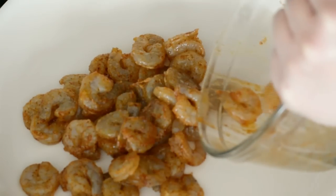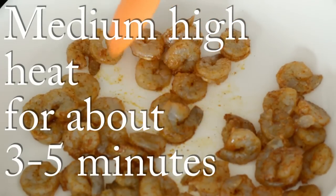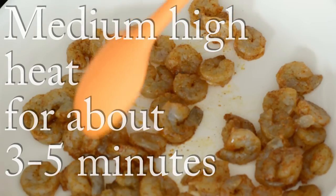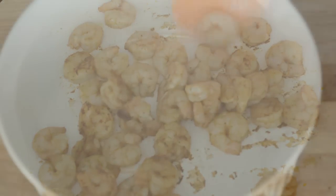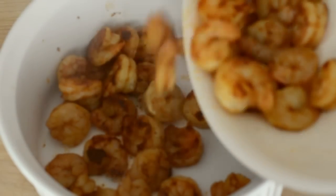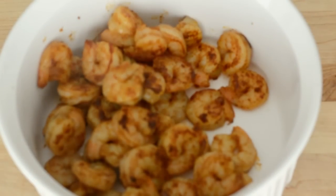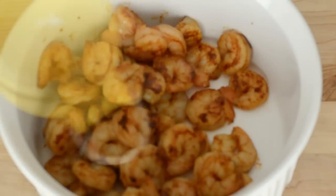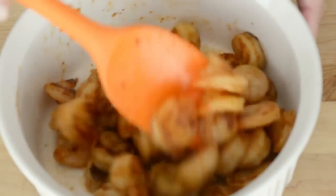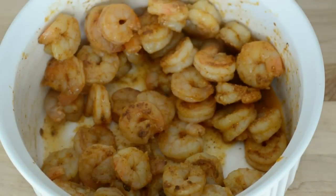To cook our shrimp, we're going to pour it into a large pan and cook at medium-high heat for about three to five minutes, or until the shrimp is cooked, which is when it turns pink and opaque. Then we're going to place it in a medium bowl and add a little bit of lime juice. We give it a nice toss to make sure that it's well covered with the lime juice, then set it aside and let it cool completely.